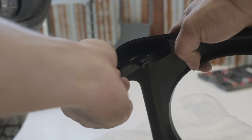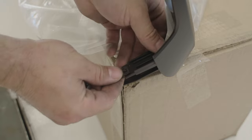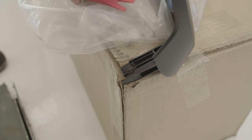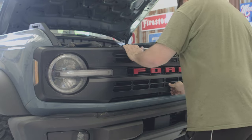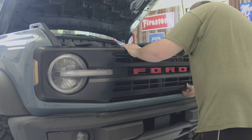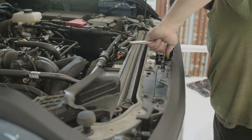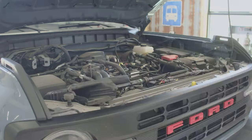We will also install the metal clips that are on the grill tabs onto the new grill. Now you're ready to push your new grill in place — it will just snap back in. You can then screw the four 10-millimeter bolts on top of the grill and then replace the plastic cover and push pins.